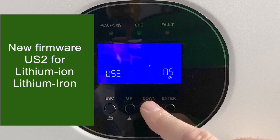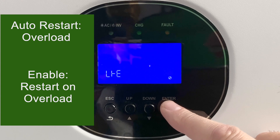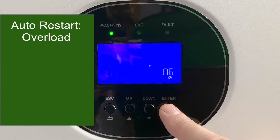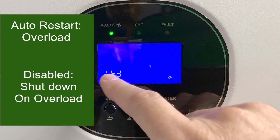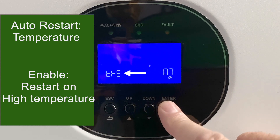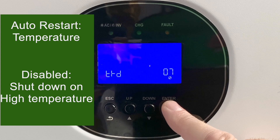There's a new version of the firmware since I shot this video — make sure you use that and use US2. Setting number six controls auto restart on overload. If it ends in E, it's enabled, and the Growatt inverter will restart if it overloads. If it ends in D, auto restart is disabled and the Growatt will shut itself down on an overload. Setting number seven is very similar but about temperature — it will auto restart if the temperature gets too high when set to E, and shut down on high temperature when set to D.